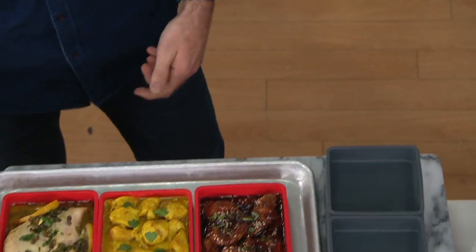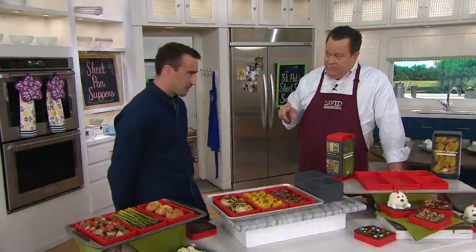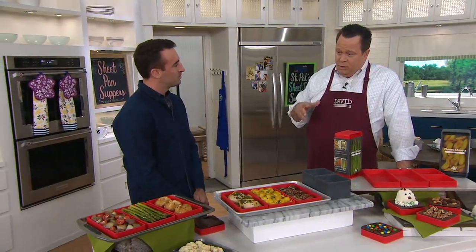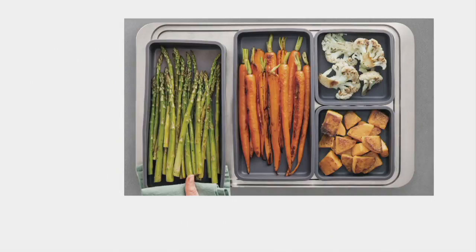Yeah, this is really remarkable. Cleanup is going to be so easy. Can we coat these with a cooking spray if we want to do that? Absolutely, yeah — in case we're worried about a little sticking or something. Now, take a look at a few images and we'll go down to the end of the table and take a look at a few more things we've done here.